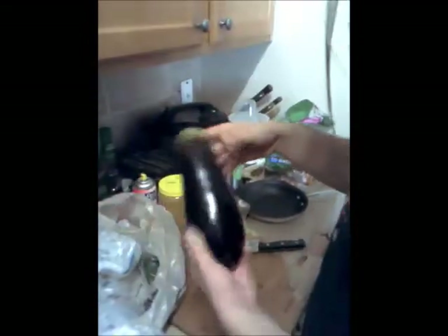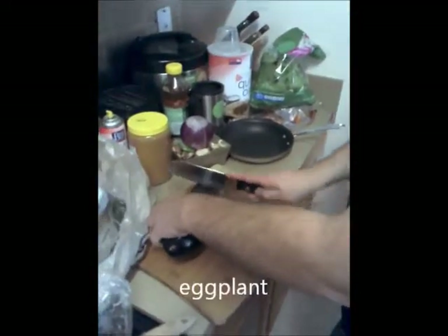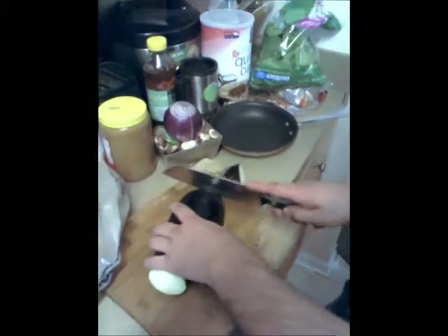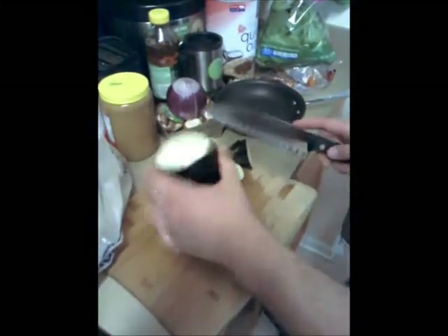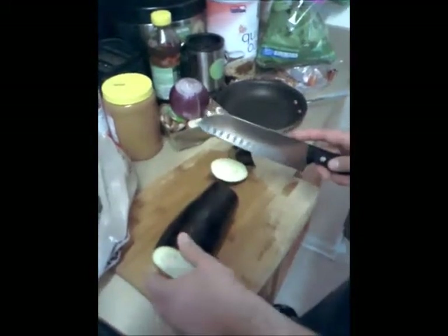Here we have this dildo fruit right here. It's very nutritious. Also known as the eggplant. Why do you think it's called the eggplant? That's a very good question because it doesn't look like an egg, and it's not really a plant. I don't really know how to cut an eggplant. We'll be right back.